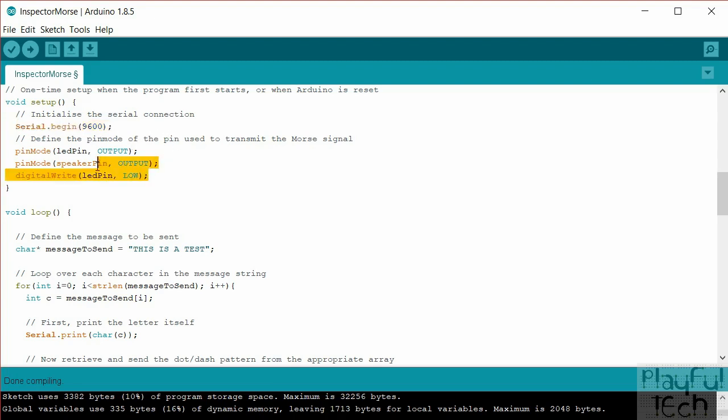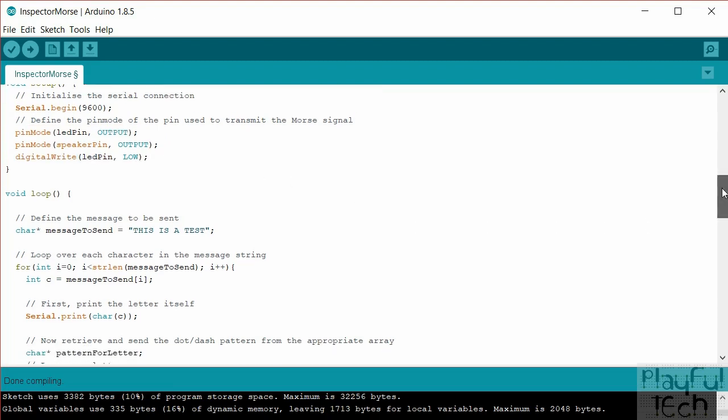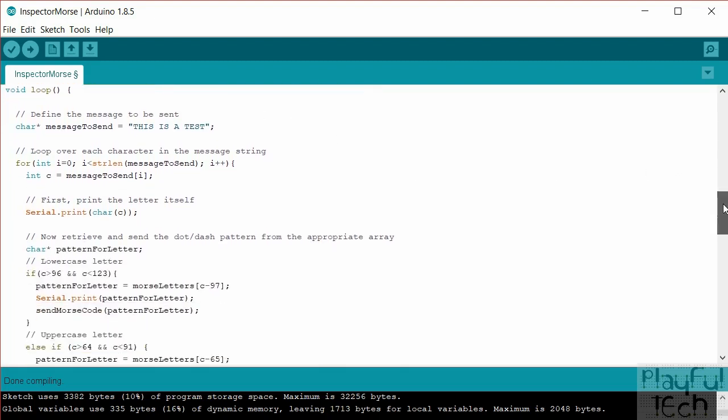In the setup we set up the LED pin and the speaker pin as outputs — they'll both match the same signal — and we start with the LED turned off. Then we go into the main loop, where we define the message to be sent as a character array. I've put 'this is a test' to start with, but you can obviously change that to anything you want.